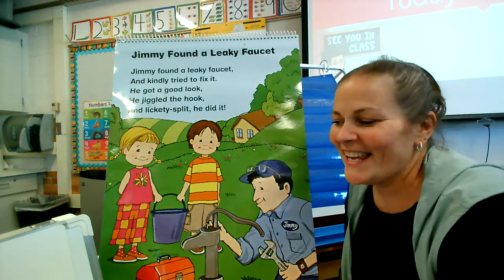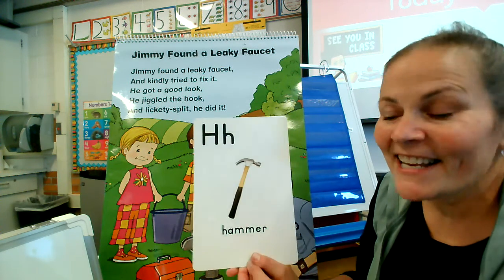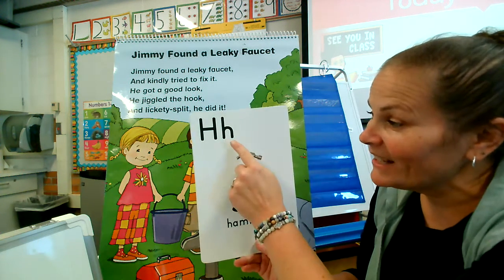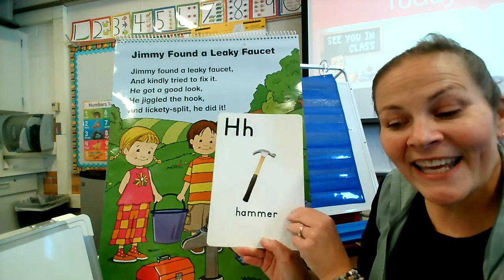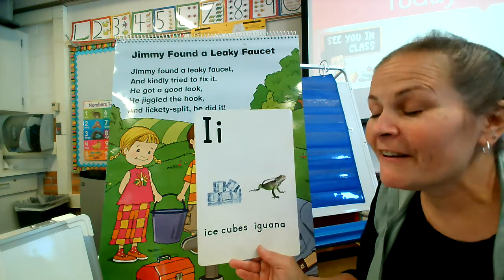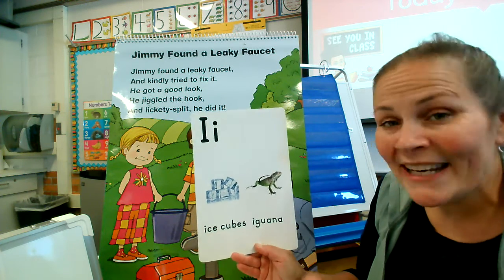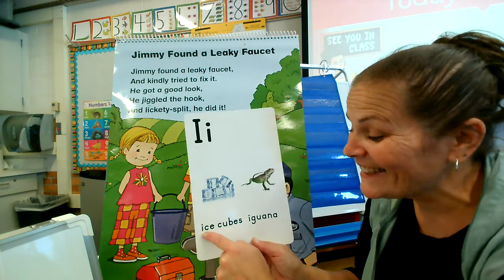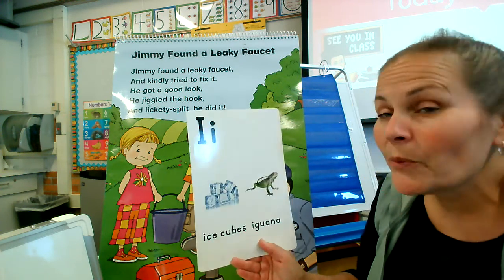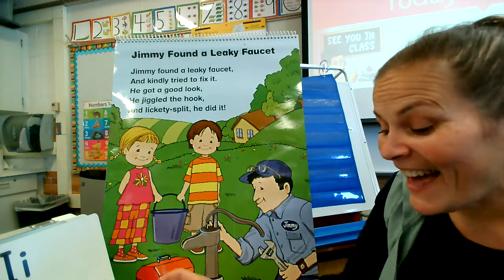Today in our poem, we are going to look for two more letters. This is the letter H — big H, little H — like a hammer. And we are also going to look for this vowel: big I, little I. It's an iguana, but it also says I like ice cubes. So we're going to be detectives and look for the H and the I today.